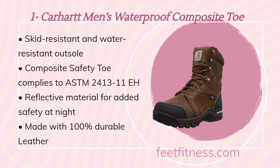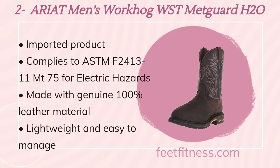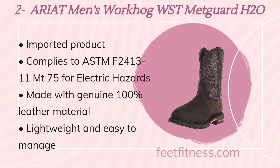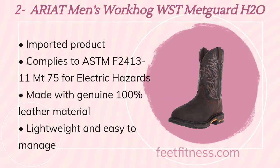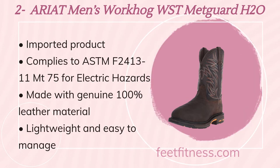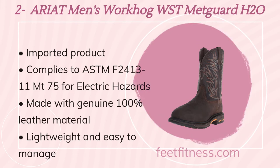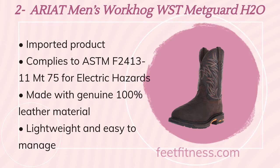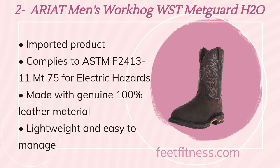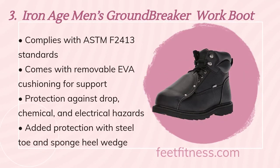The second recommended product on the list is Ariat Men's Work Hog WST NeedleGuard H2O. Benefits include: imported product, complies to ASTM F2413-11 EH rated for electric hazards, made with genuine 100% leather material, and lightweight and easy to manage.